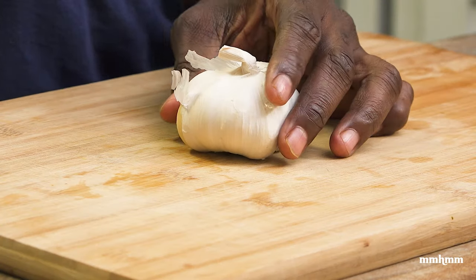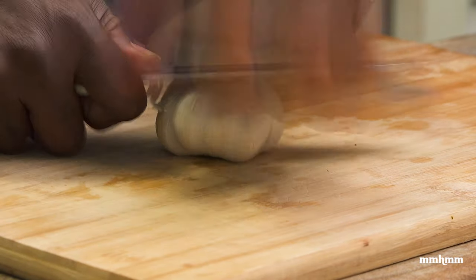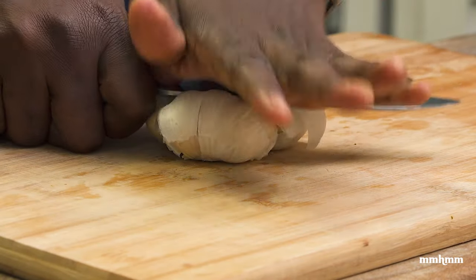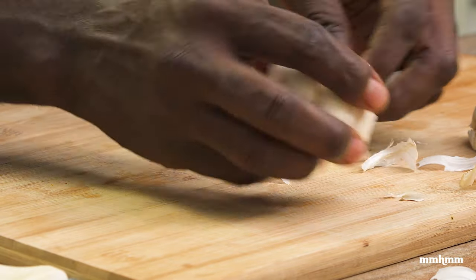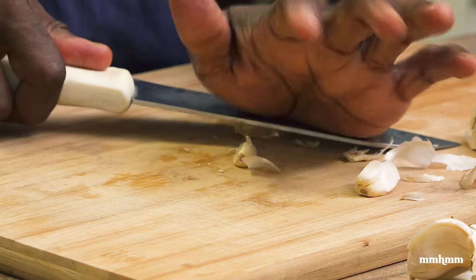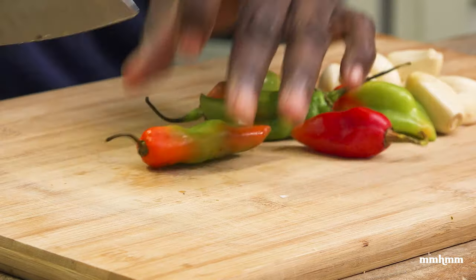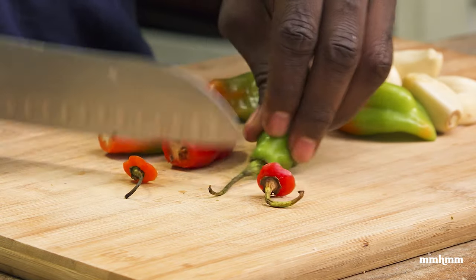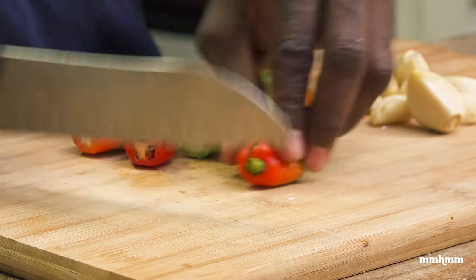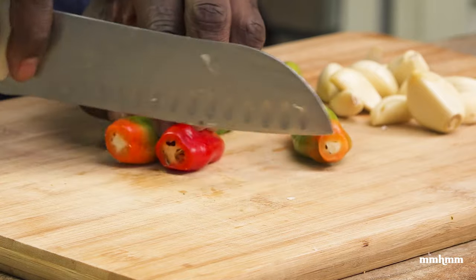Okay so the first thing we're gonna do is make our green seasoning for our rabbit. I'm gonna use a head of garlic and I will be putting this in the food processor, so it's just a matter of taking off the skin of the cloves. Adding in some pimento as well to the green seasoning, just cutting off the tops and giving them a little rough chop.